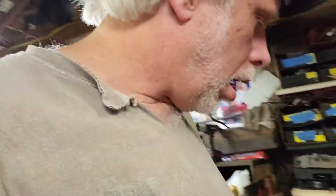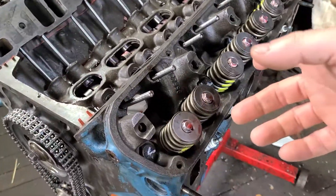Hey y'all, we're back and like I promised, part two. I've got — oh, I'm sorry, you don't want to see me, you want to see the engine. So here we go.